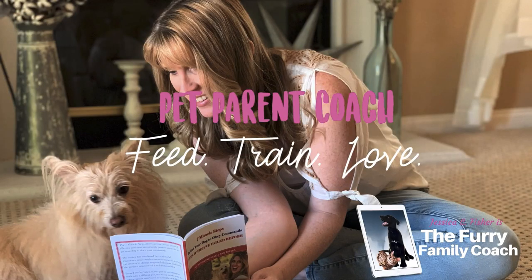Hey guys, welcome back to my channel. If you're new here, I'm Jessica, the Burry Family Coach. Thank you so much for being here with me today. We are continuing the beginner dog training series with the third video on leash walking — loose leash walking specifically.